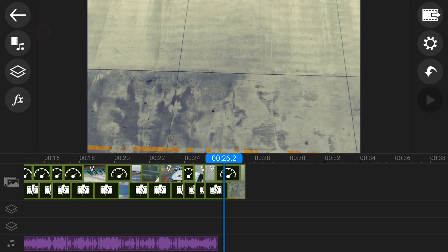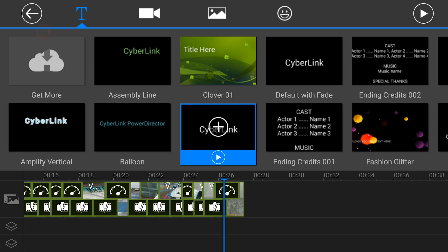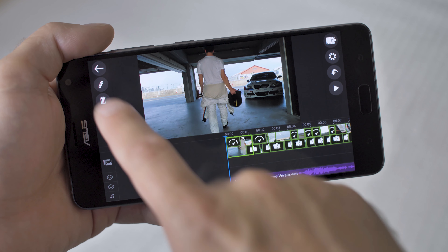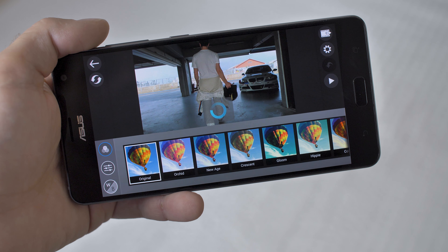We can add some titles too. We'll tap the layer button and title, and let's choose this template. The next thing we'll do is color grade the video. I'll tap the clip, then hit the edit button and pick color adjustment. I'll tweak these settings to get the look I want. This looks good.